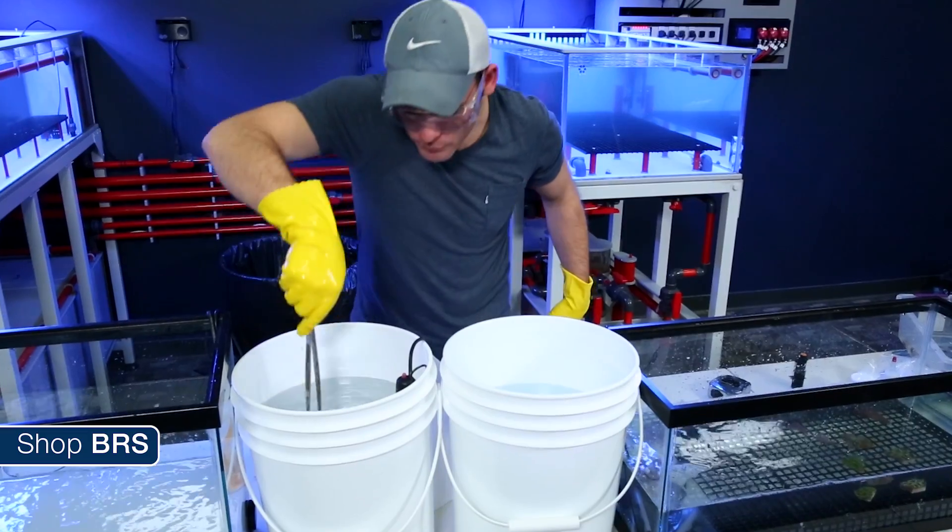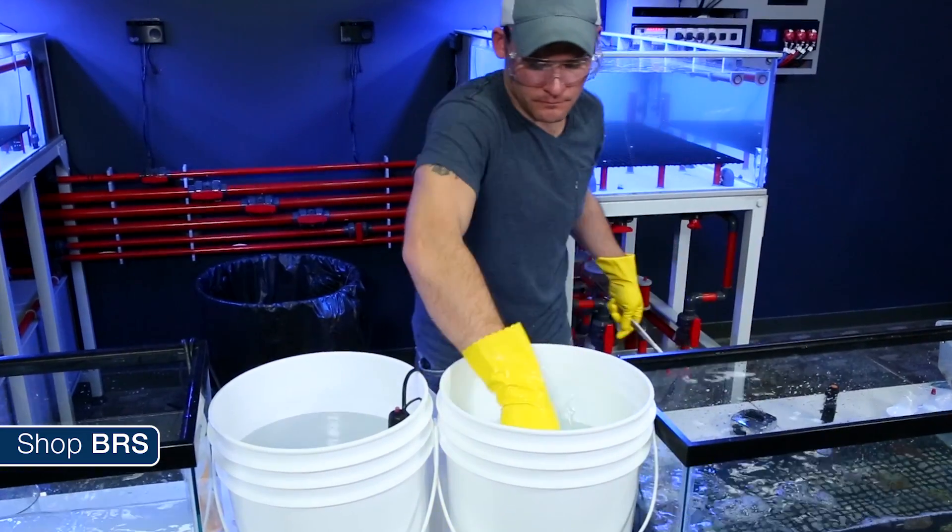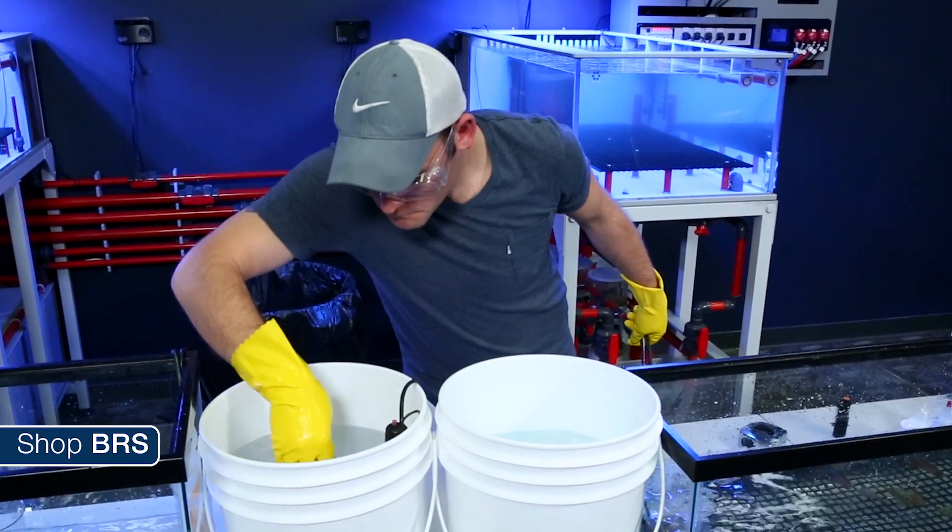Finally, one of the most important steps in the entire dip process is using adequate protective gear. All coral dips — not just Bayer — are designed to kill pests, so using gloves and tweezers to prevent contact with the dip, goggles to prevent any splashes from getting into your eyes, and having towels handy to clean up any spills will go a long way towards keeping you, the aquarist, happy and healthy.